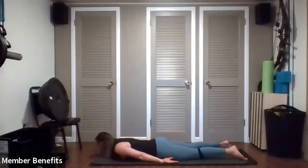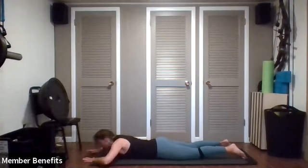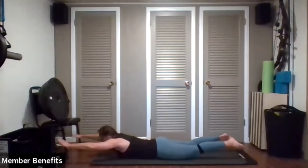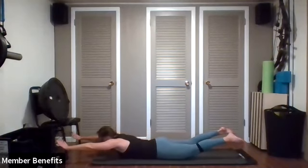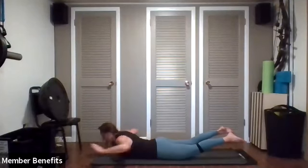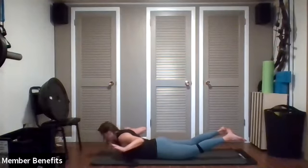You can do the same thing we did before for locust, or you can work on opening your chest a little more and strengthening your back by taking your arms over your head this time. We're lifting, then we're going to tuck the elbows behind your rib cage, lifting a little higher — the legs stay up. Reach forward, press your pelvis into your mat, tuck, reach forward, tuck, reach forward and tuck.